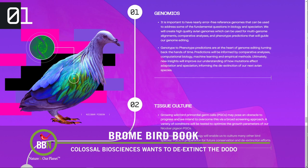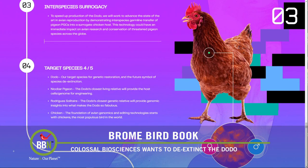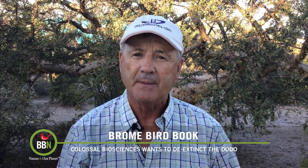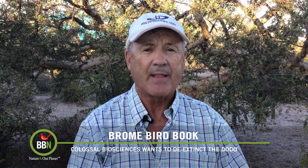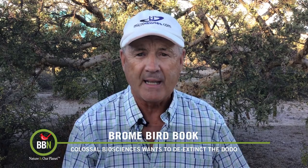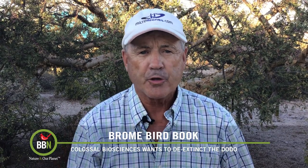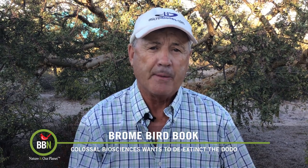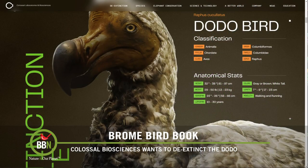Recreating the dodo will be no easy feat. You can't clone birds like you can mammals — with mammals it's possible to implant genomic material into an egg, as was done with Dolly the sheep. But with birds the embryo develops inside a shell, so there's no easy access. Even if that was successful, the embryo has to develop correctly and hatch out successfully, suitable surrogate parents would have to be found, a nutritious diet would have to be provided, and the bird would have to be raised in an appropriate environment.